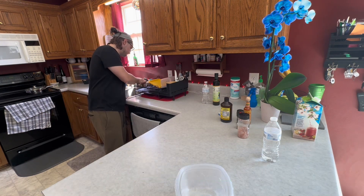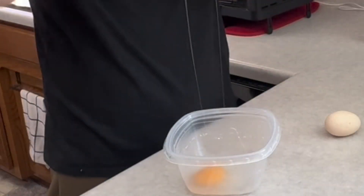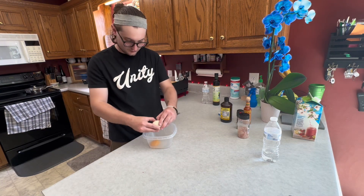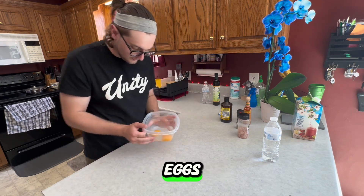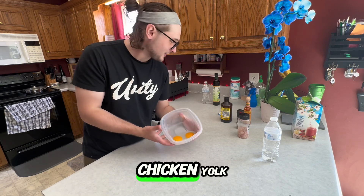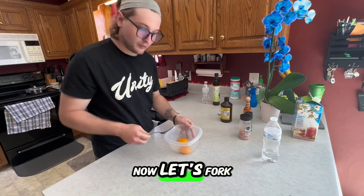Let's get these duck eggs — got two duck eggs, gonna crack these puppies. Hopefully there's no blood in these; I got sick last time I saw that. One egg down, two eggs down. Look at the yolks on these duck eggs — the egg whites are very clear and the yolks are about twice the size of a chicken's yolk. A little bit of pepper — we've already got salt cooking in that so just a tiny bit.